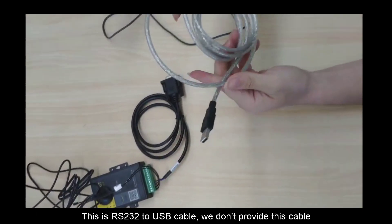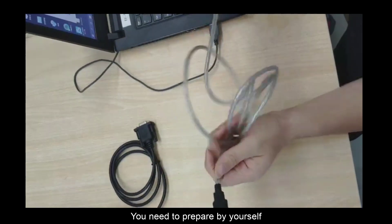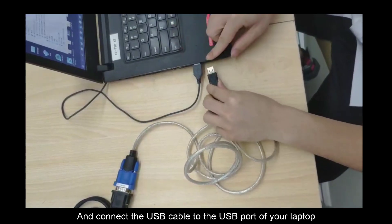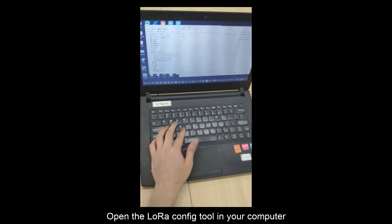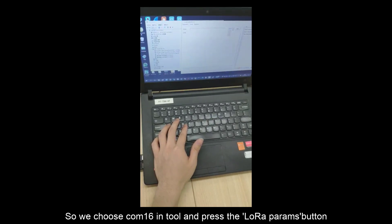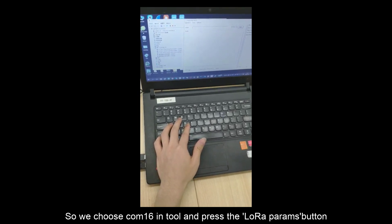Here is the RS-232 to USB cable. We don't provide this cable, so you need to prepare it yourself. Connect this USB cable to the USB port of your laptop. Open the Lola config tool on your computer. Here is COM16, so we choose the COM16 port. Open it and press the Lola parameters button.